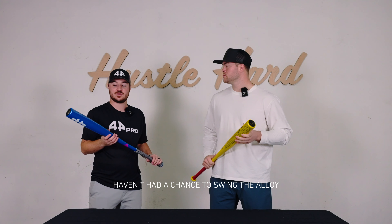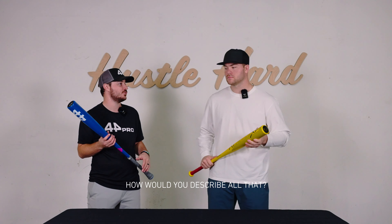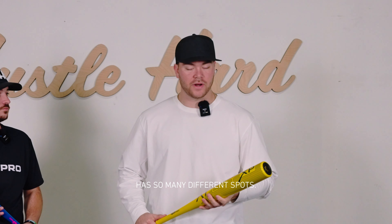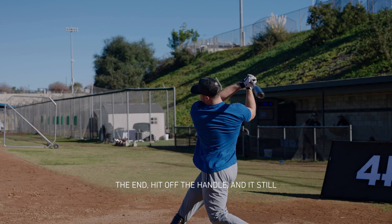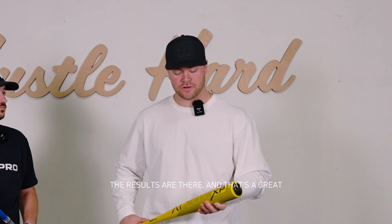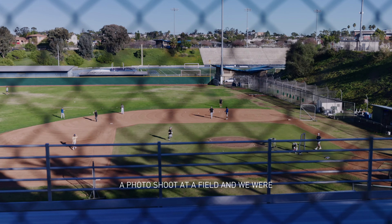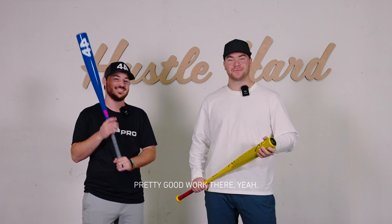So Matt, for the players at home that haven't had a chance to swing the Alloy XP yet, how would you describe the feel of the bat — swinging, mishits? It feels great. The barrel itself has so many different spots you can hit it and still hit it a good long ways. You have the chance to hit it off the end, hit it off the handle, and it still comes off like you hit it off the barrel. The results are there, and that's a great thing about the Alloy XP. I remember yesterday at a photo shoot we were doing some BP, and you hit a ball off the end of the P on the XP logo and it still hit the roof in right center field — so pretty good on mishits.